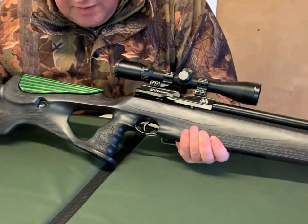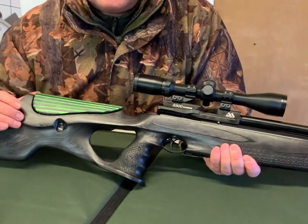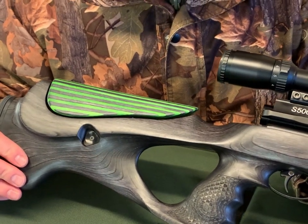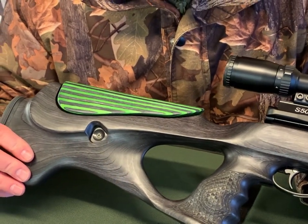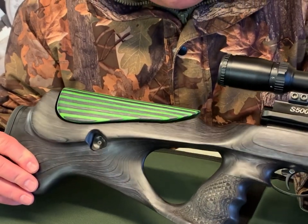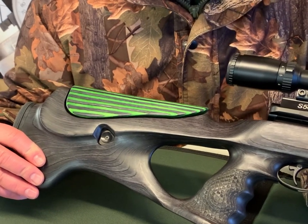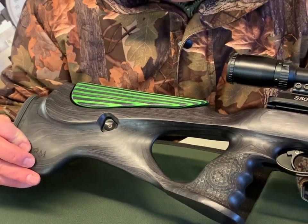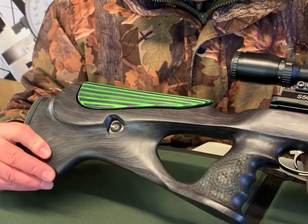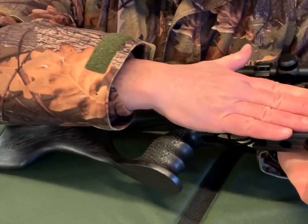What really makes this stock stand out is a contrasting cheek piece, also made from laminate, so it's really nice stable woodwork. That's part of the reason people fit these — if you want serious competition-style shooting, laminate is the way to go. It's become trendy, but the technical performance of it is very impressive.